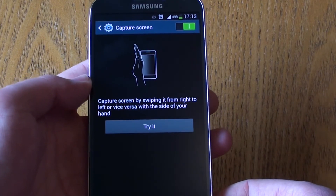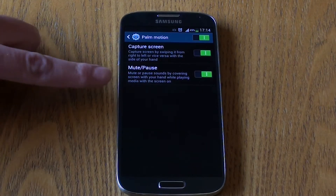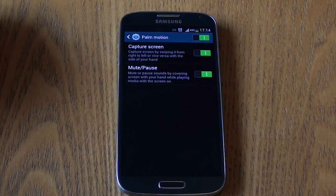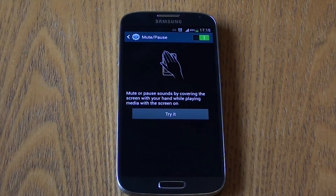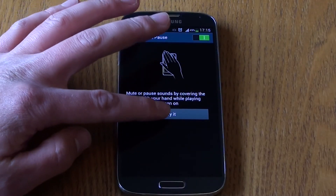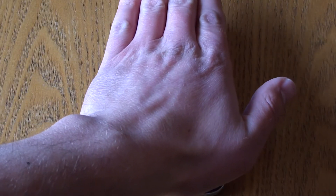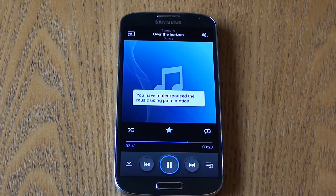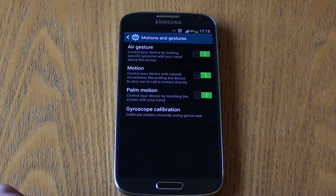The second palm motion feature is Mute or Pause, which allows you to mute incoming calls or pause sounds by covering the screen with your hand. It's not about hovering — you have to physically touch it. For example, with music playing, hovering won't stop it, but placing your hand on the screen will pause or mute it. A quite useful and practical feature.